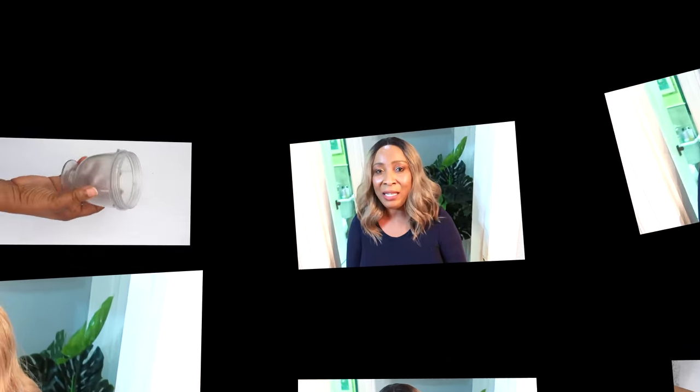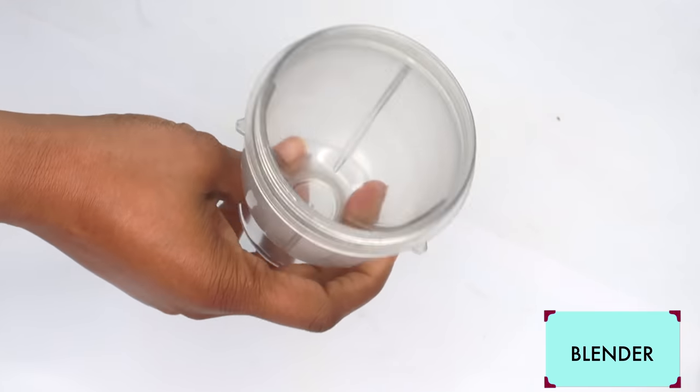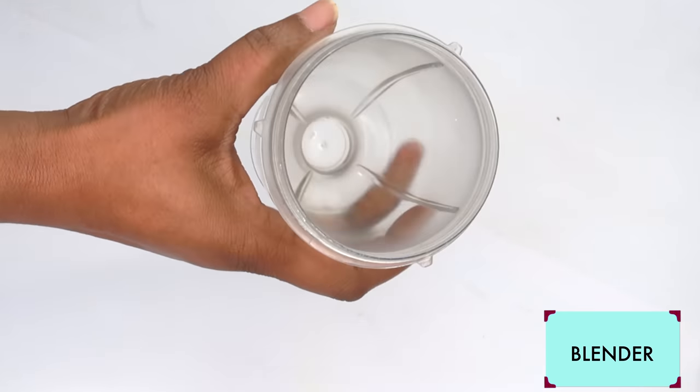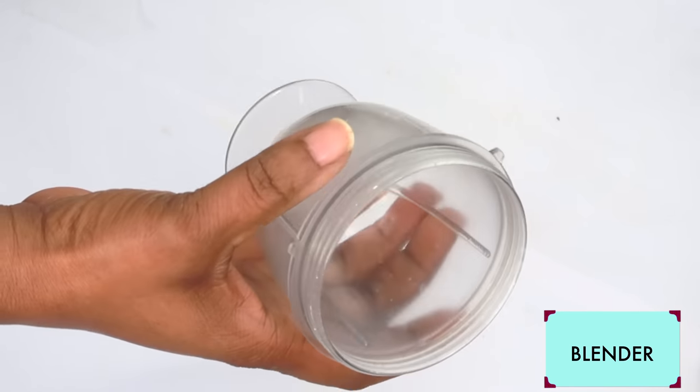For this recipe, you're going to need a small blender. If you do not have a blender, you can use a grater or even a mortar or a grinder.